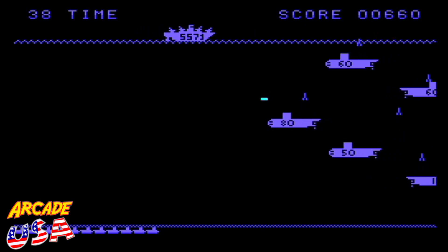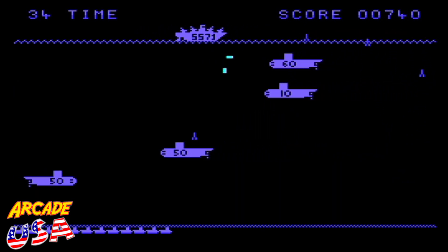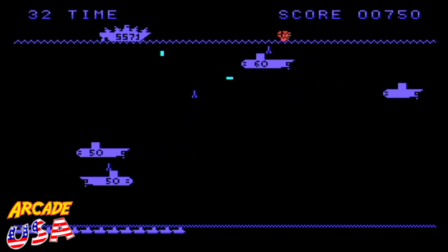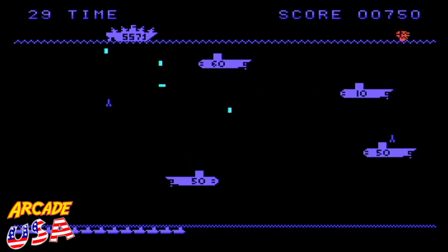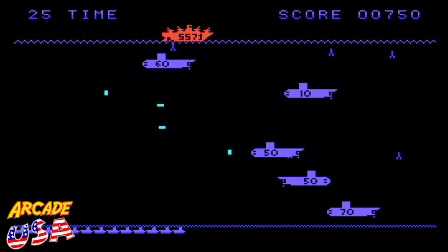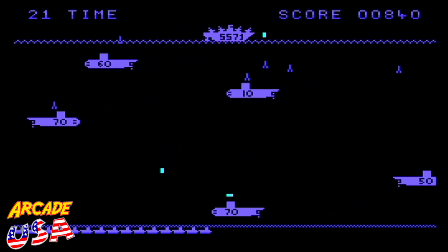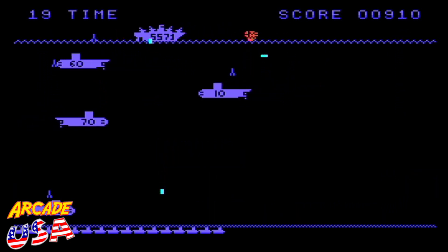Sound effects are not too bad. Now I'm using my Super Nintendo NTT controller to play this game — I've found I like playing games on my Phoenix with this controller. Oh, I got killed. I got 24 points. Man, I'm right out of time. I haven't even broken the high score yet.